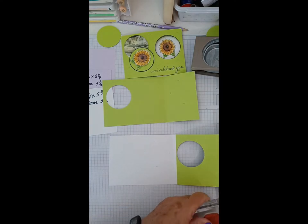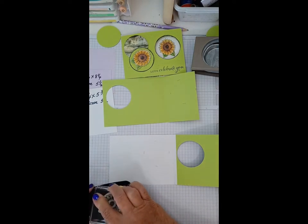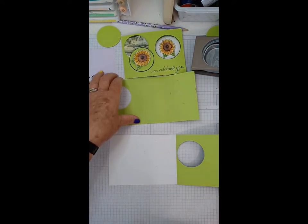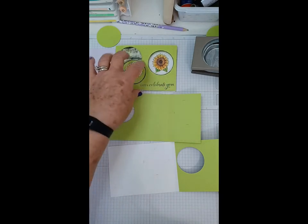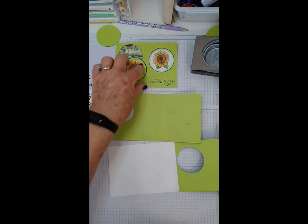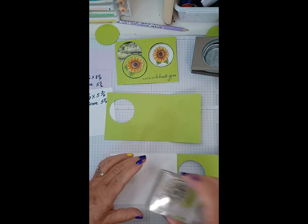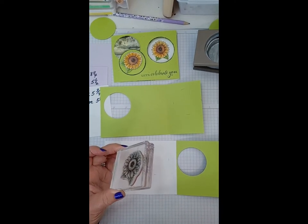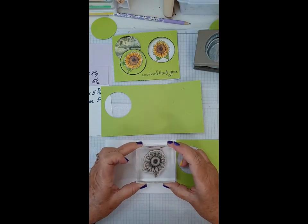I'm going to use black ink because we're going to be coloring. Otherwise you can stamp in whatever color you like. I did do one sample where I stamped in Parakeet Party to get a tone-on-tone look, but it didn't turn out as nicely as I liked. So staying in those pencil marks, just stamp it.